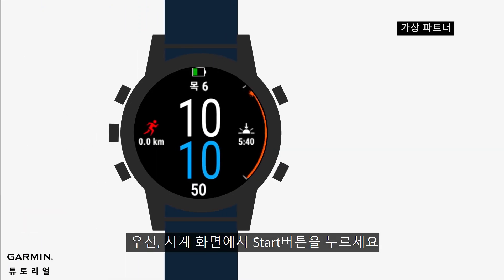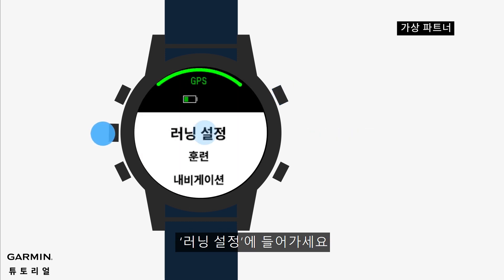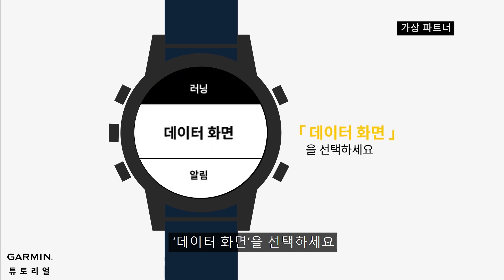First, start on the watch face and press the start button. Select run profile, press up, touch run settings, then touch data screens.